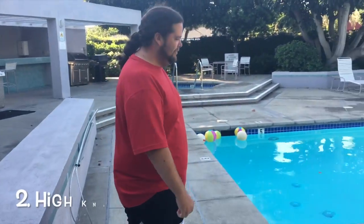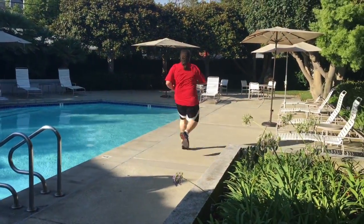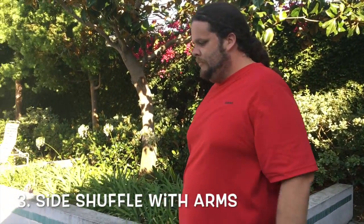The next one is high knees — Brad, show him how to do it. Very good. Next exercise is side shuffle with arms.